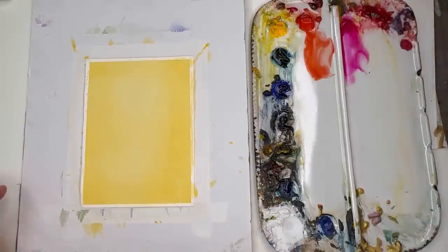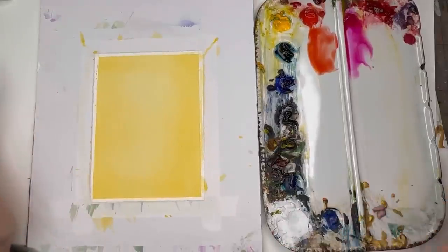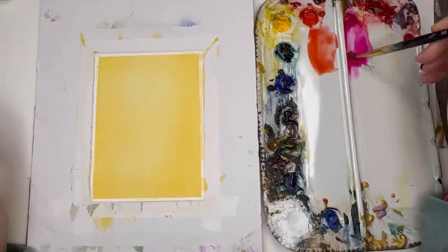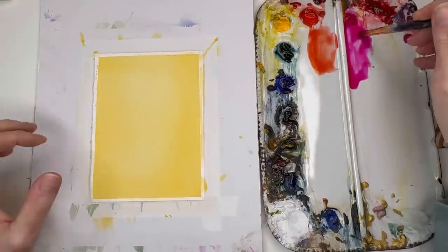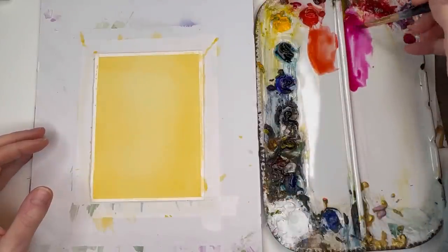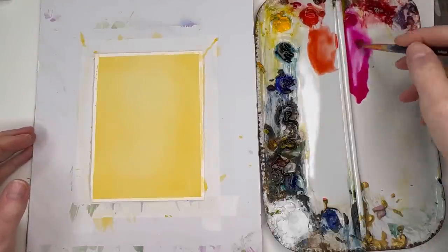We can mix the red and yellow to make orange — but actually when you mix the red right on the yellow background, it's going to make orange. And even mixing the blue on here, it's going to change it to green. This is the fun part! So if you're brand new to watercolor, you're playing with what it can do when you're mixing and layering colors. The consistency is pretty much like tea — think of the tea that you drink, you're adding water to the tube paint.